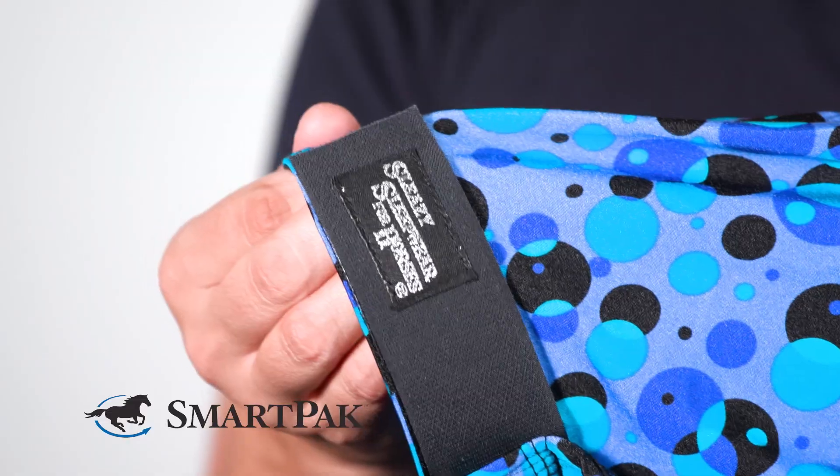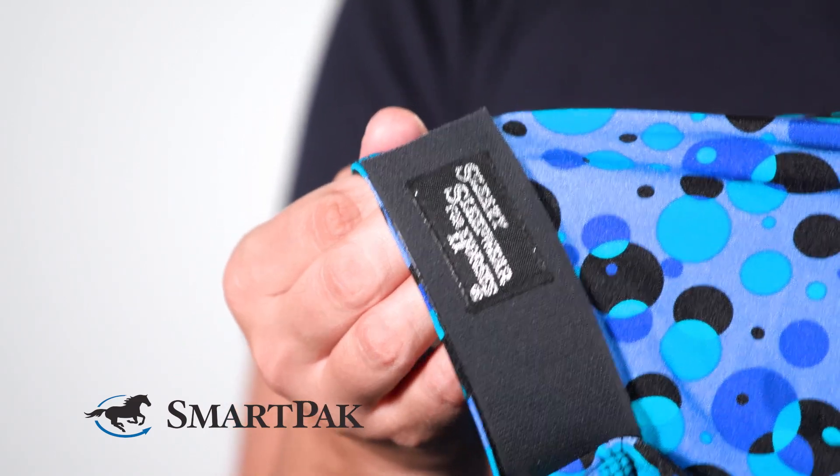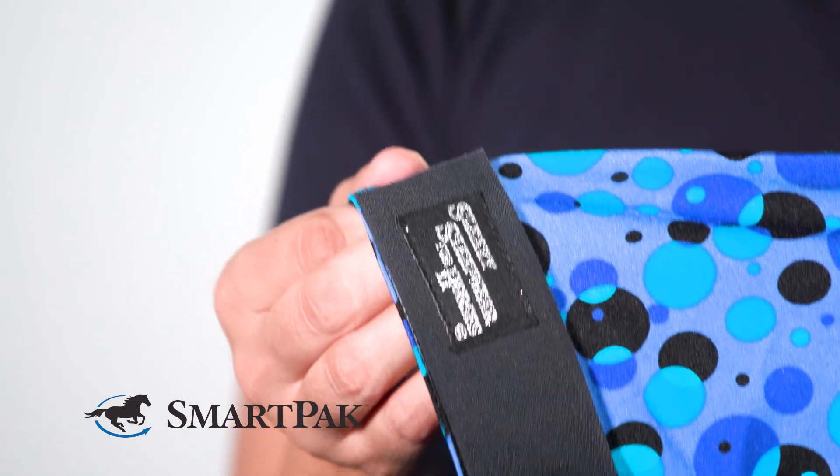To care for this hood, I just toss it in the washing machine on cold, and I also make sure that I always zip it up so that it does not snag, and then I hang it to dry.